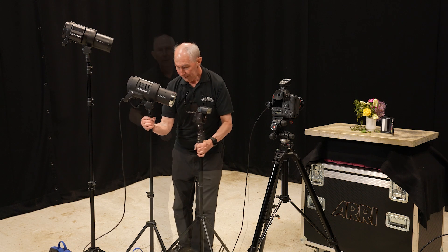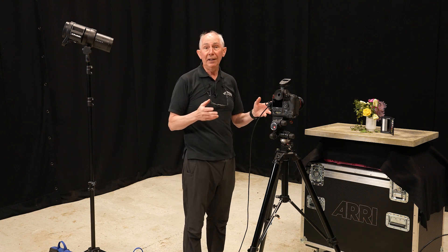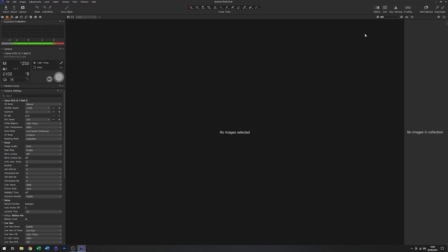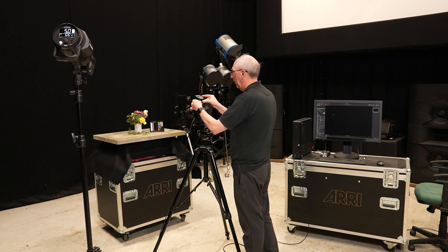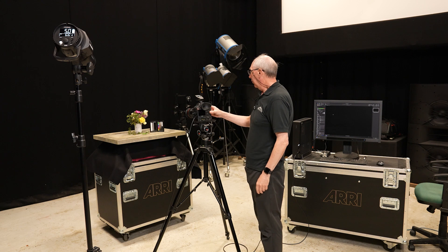I'll just move these ones out of the way. To get started, just to make sure we don't get any contamination from the house lights, I'll take the flash trigger off the top of the camera and capture a frame. We can see from that there is no image to speak of. The camera settings I'm using as a starting point are the sync speed for this camera, which is 1/250th of a second, and the aperture is set to f8. I'll put the flash trigger back on and take another image just at an arbitrary energy level to see what happens.